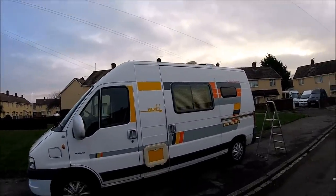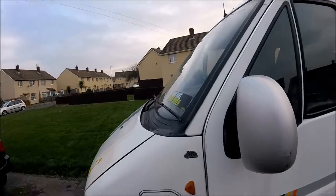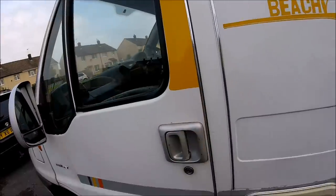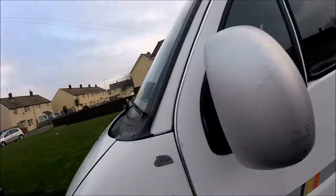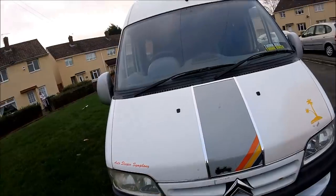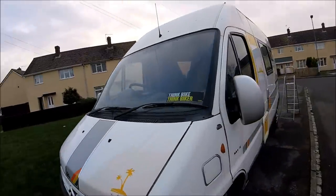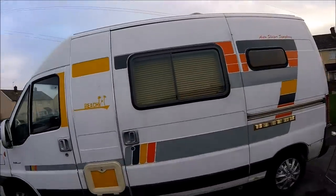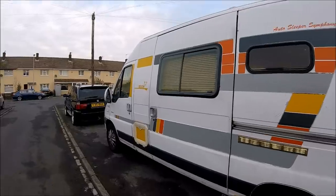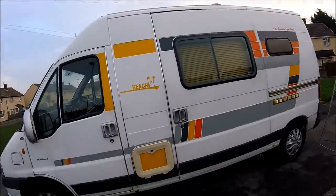This van is a Citroen Relay 2004 and the previous owner has absolutely gone to town with chrome trim everywhere — it's just peeling off. It just doesn't look nice and neat all around the front. There are auto-sleeper stickers stuck all over it as well, and it's certainly not an auto-sleeper van, so it's just trying to be something that it's not. The van itself is solid enough, but whoever's done the conversion just hasn't put any thought into it whatsoever.